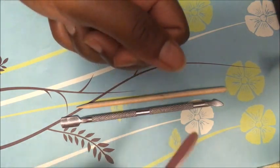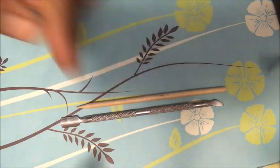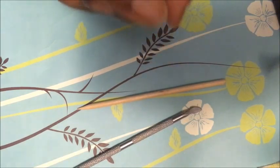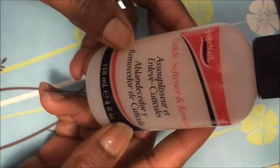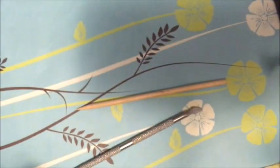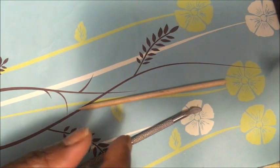Once you push that cuticle back, you're gonna want to get that dead skin. You need one of these to get that dead skin off. If you ain't got that, you probably want to invest in some of this — this here is cuticle softener remover. If you can get all that dead skin off, great, but this cuticle remover is nice to have, okay.